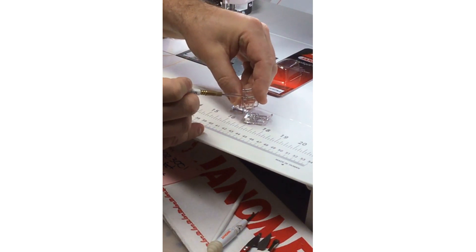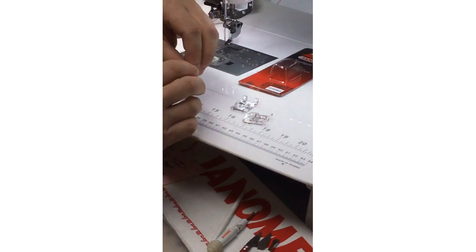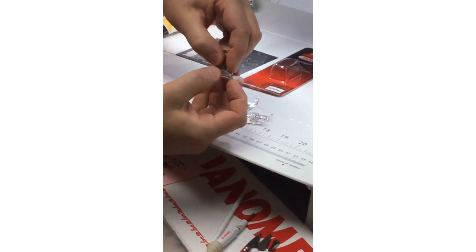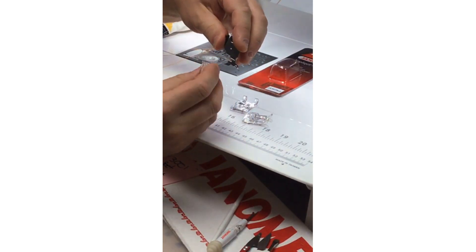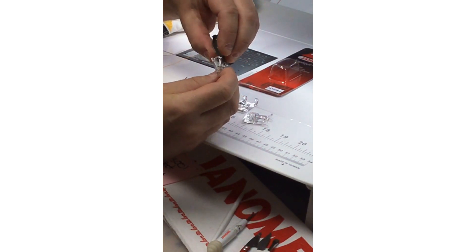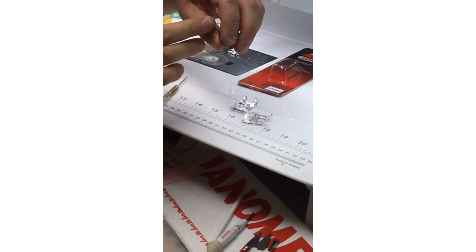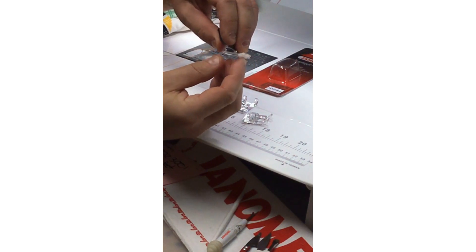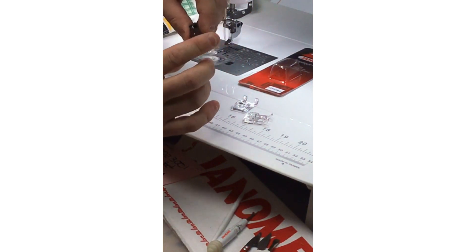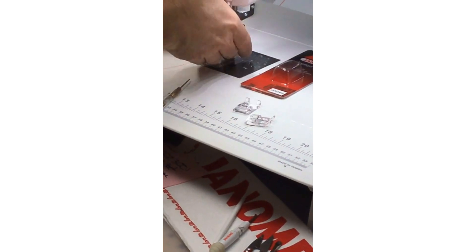Up here it says 'AP' — one thing I love about all Janome feet is they're all numbered or lettered so you can easily tell which one it is. There's a bar which snaps into our foot holder as usual, but there's also a secondary bar at the back. If you try to snap it in like all other feet, it won't fit. You need to first clip it into the back notch of the foot holder, then pivot it up to the front. It snaps off the same way — just click the lever and the foot comes off.